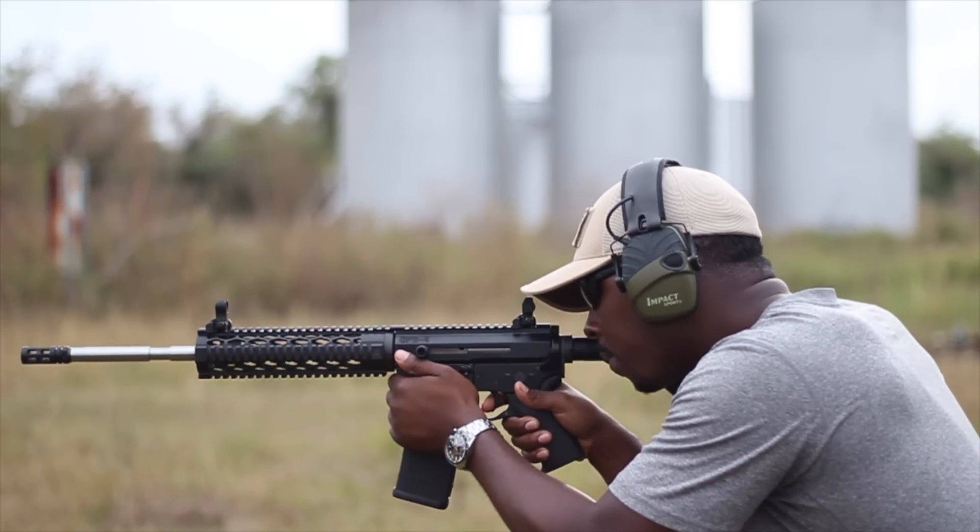Now with the AR-15, I can't do that. In order for each bullet to be fired, I have to pull the trigger each time, as such.